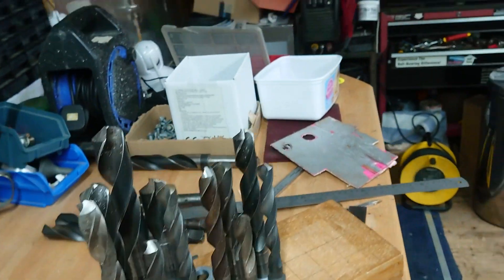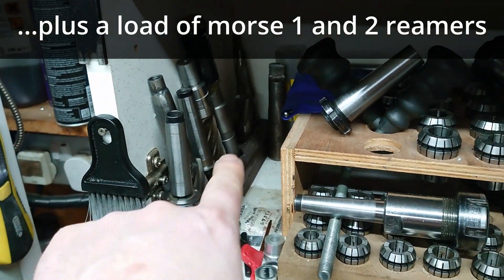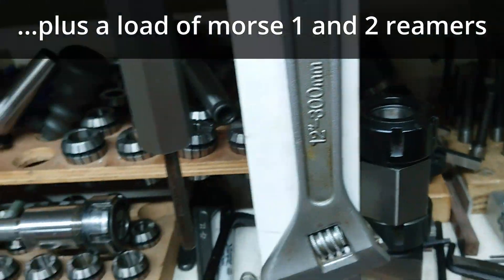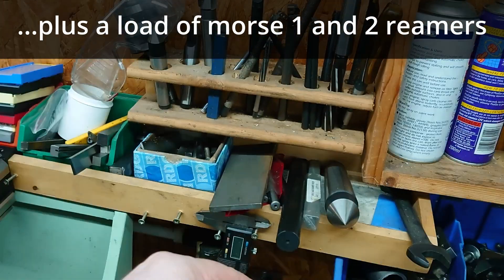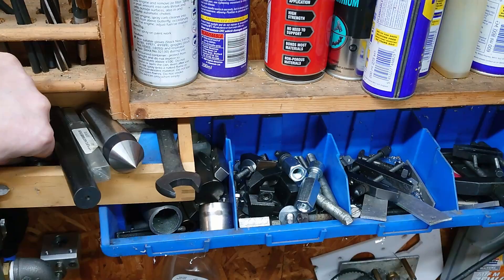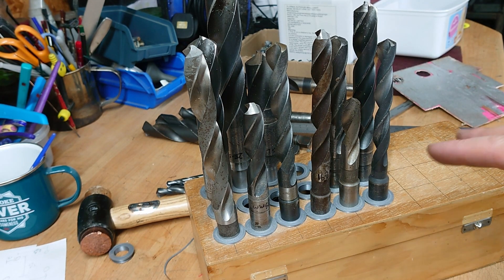I've got a load of other taper tooling — all the mill-related stuff: end mills, chucks, boring head, and then the centers for the lathe, sleeve adapters, that sort of thing. So it would be nice to make something similar for that lot, but we'll try this out first.